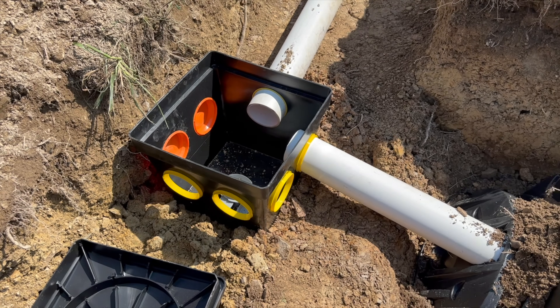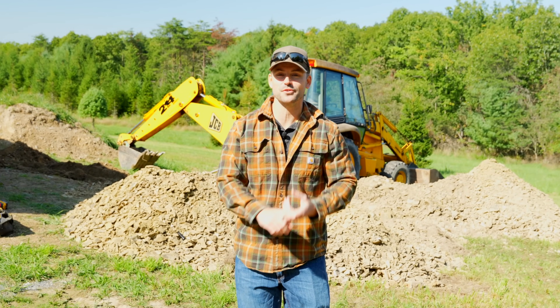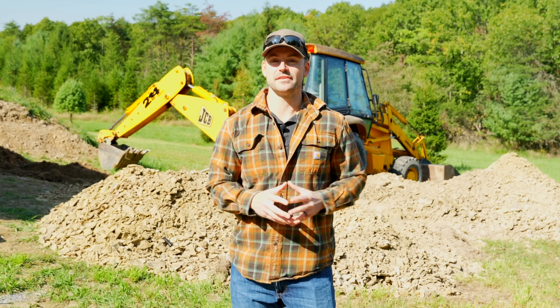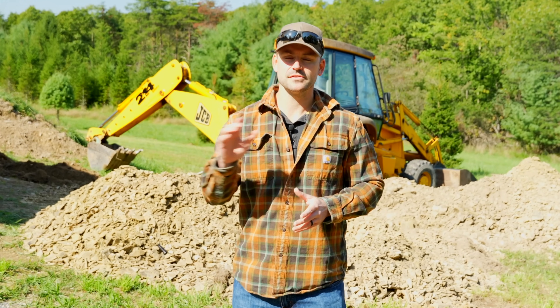In this video I'm going to show you a septic system installation. We're going to be going over the leach field, the tank setting, the lines — the whole nine yards. Let's get started.